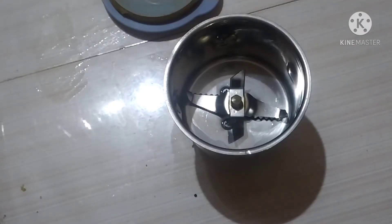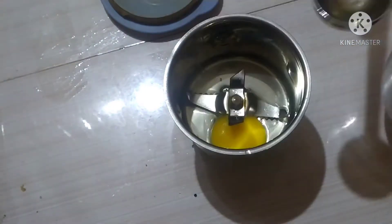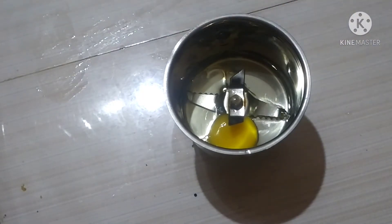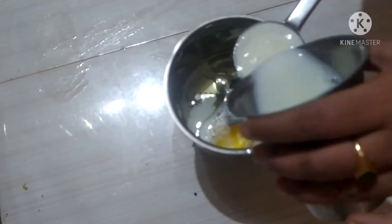I will mix it to the end. I will put it in a mixer and mix it. I will break the eggs and add them. I am going to add some milk — a cup of milk.